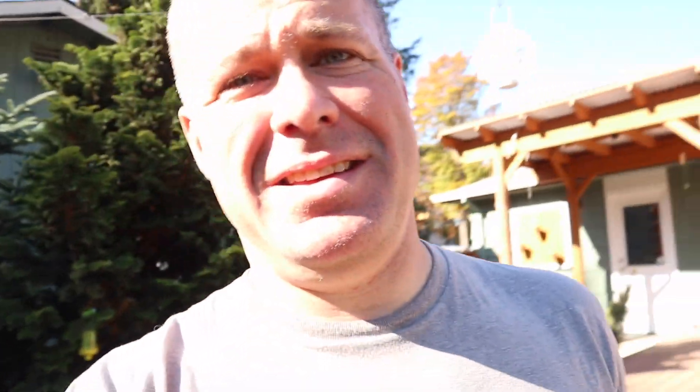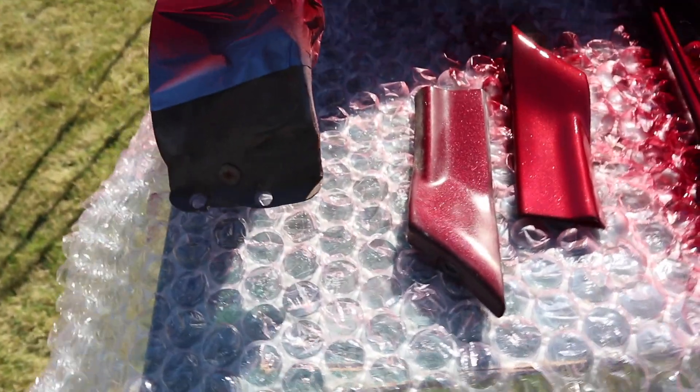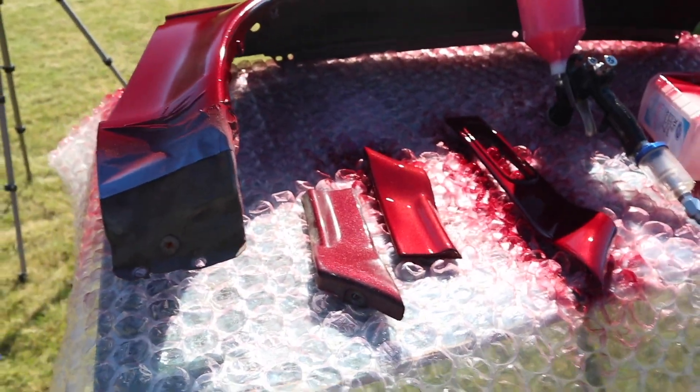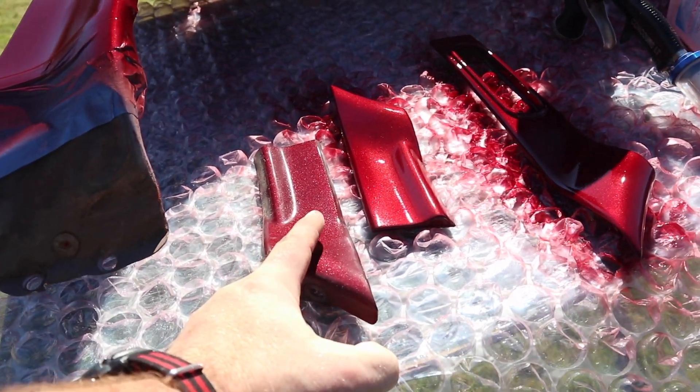Alright, the first coat is on. The compressor is still running because it's a tiny little compressor and it's working pretty hard on this job. But first coat is on. I've got the piece that I pulled off the old fender, and I'm just going to compare it to what I've got here to make sure that it actually looks pretty close. So in the sun - here's the piece I just painted, here's the old piece which is obviously dirty. I think this is going to be a pretty good, close match.